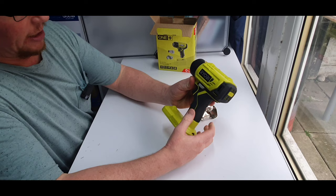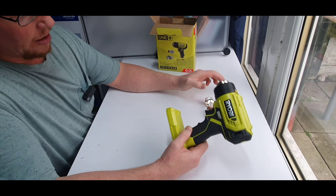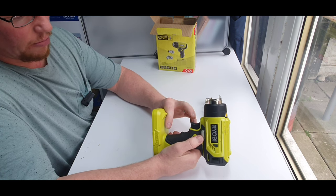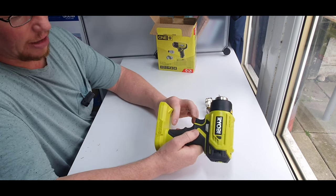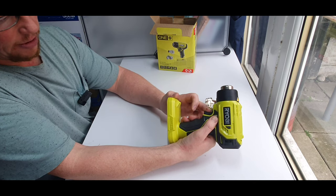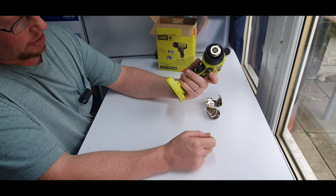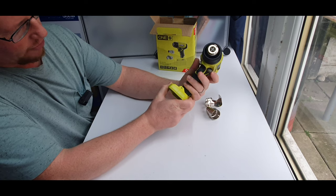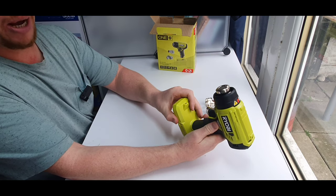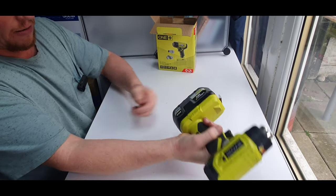Basically this is what you get in the box: two attachments and your heat gun. It's got a lock button so you can't accidentally press the trigger — you have to push the button in before the trigger can be pushed. It doesn't matter whether you're left or right-handed; the trigger swings both ways so you can easily use it one-handed. Very simple to use — you just pop your battery in.